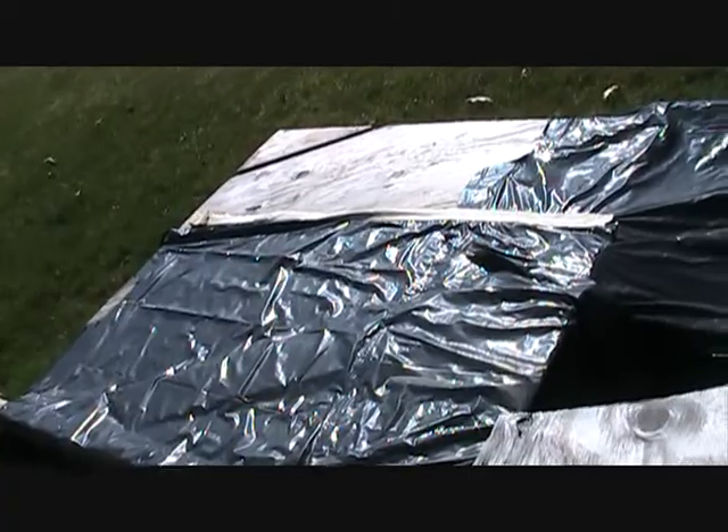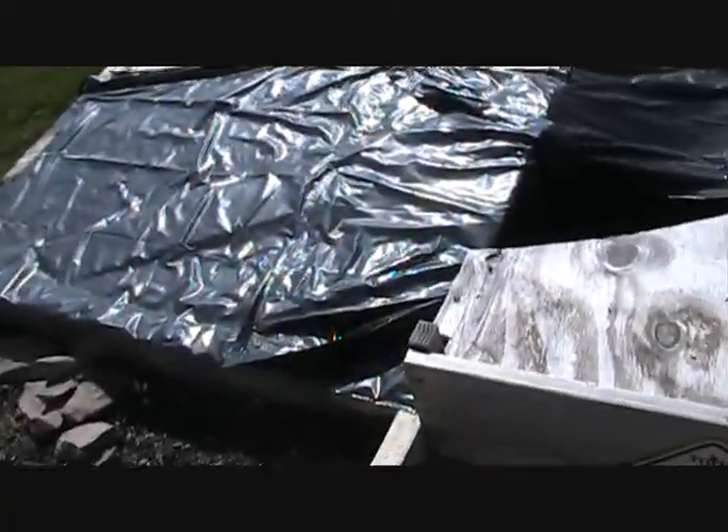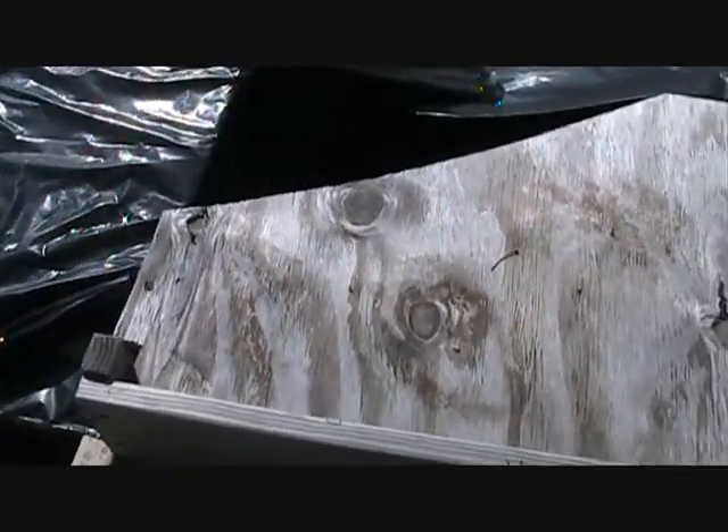Hey guys, today I'm going to be taking off all the wood and plastic from my box turtle enclosure. I'll show you that when I'm done.